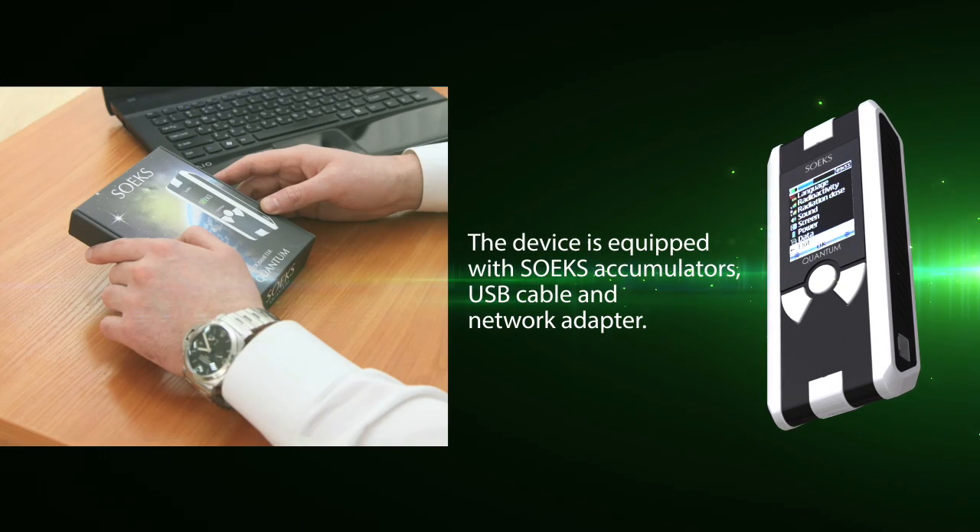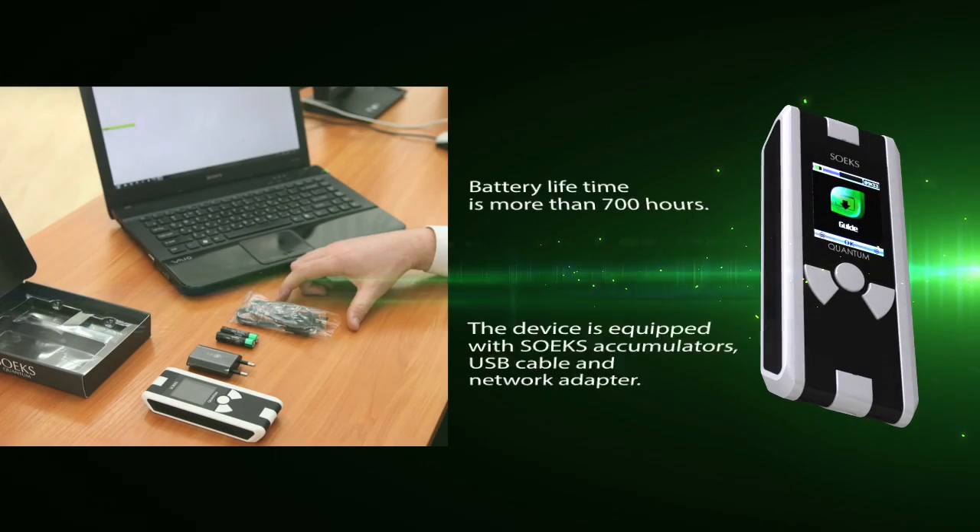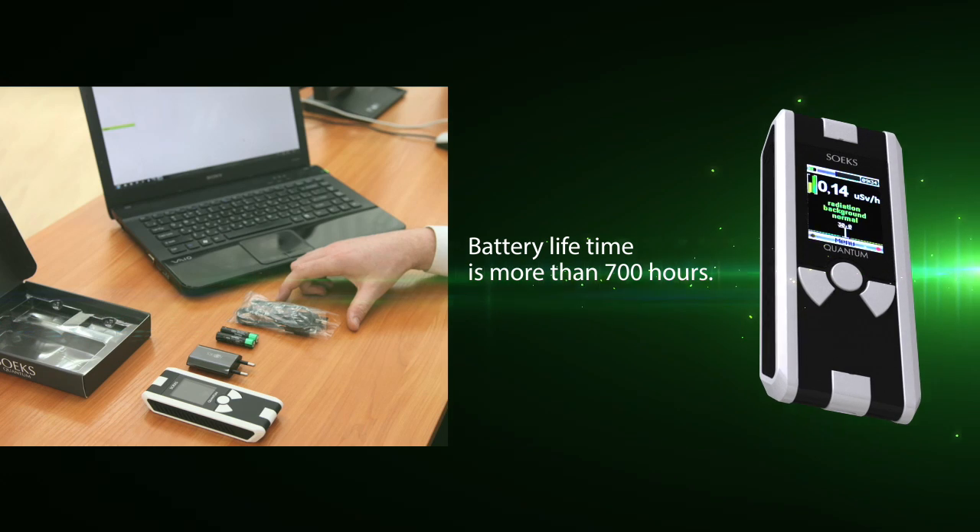Our new device is equipped with Soex accumulators, a USB cable, and a network adapter. Battery lifetime is more than 90 hours.